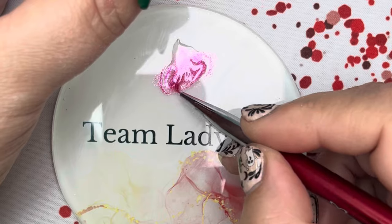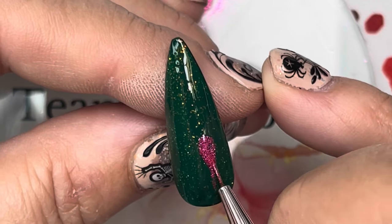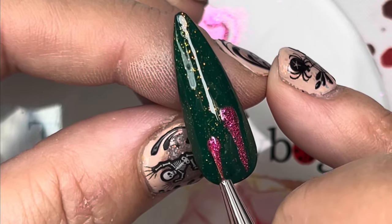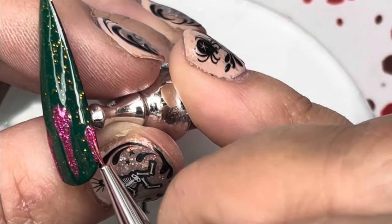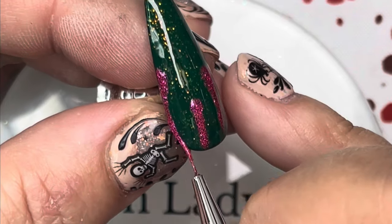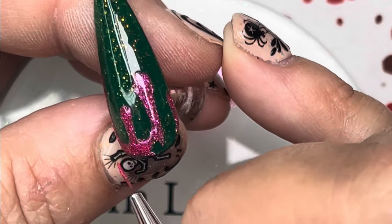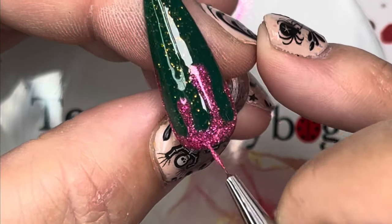Grab some of the glitter gel we've made and we're going to make drops. There are drops on the decal sheet — you can use that as your basis or even trace from it if you're not comfortable doing drops freehand. I wanted glitter on glitter on glitter and to do the drops in glitter form, to show that you can take really fine detailed glitter, make it into a gel, and use it as a full cover gel, do drops, or even paint a design.